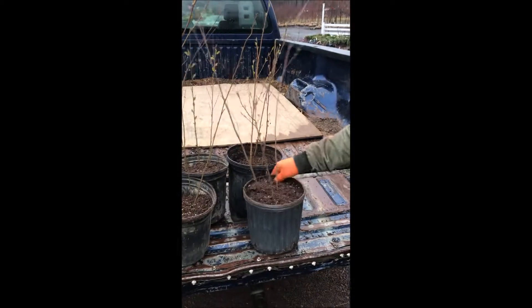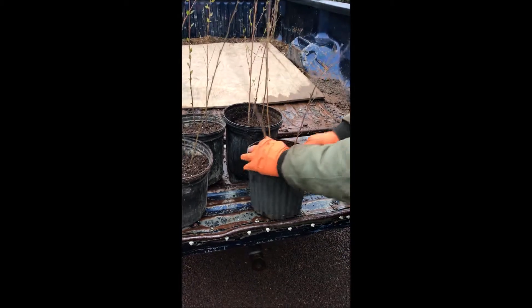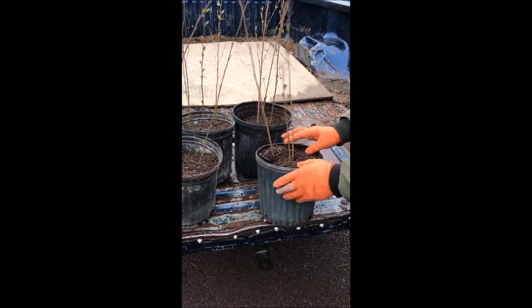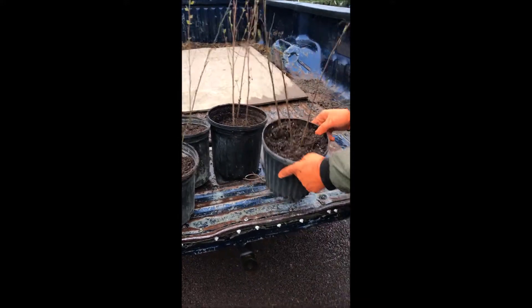This is Mike at Highland Hill Farm and we're potting up straight species river birch. We're putting three river birches to one container and we pot them up and we're going to let them grow out for a little bit. We can sell them as this or we can plant them directly in the field.